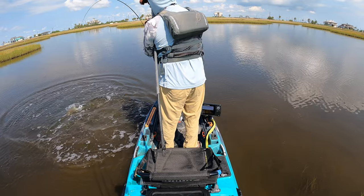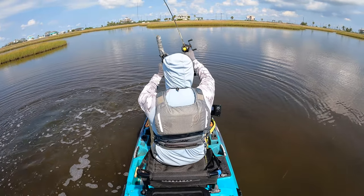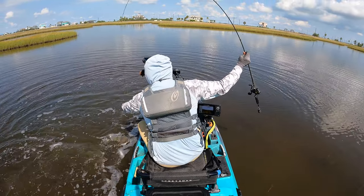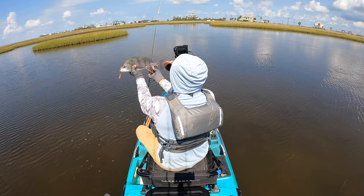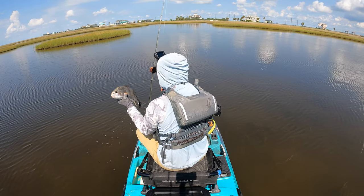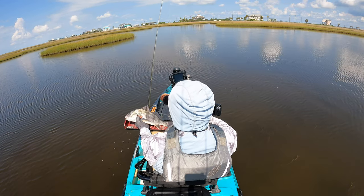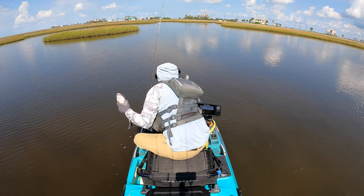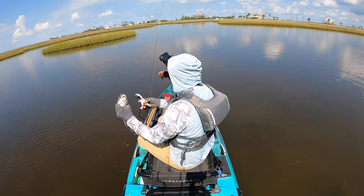Oh my gosh — classic. Black drum! There we go. These have only got to be 14 inches and it's getting the job done, catching them left and right. Let's see if he's a keeper. Oh yeah, he's a keeper — he's a 16-incher! Well, we'll see what the black drum is going to taste like. A lot of y'all have said in comments to keep these guys because they taste really good, so we'll go ahead and hurry up and dispatch the fella and get him on ice.